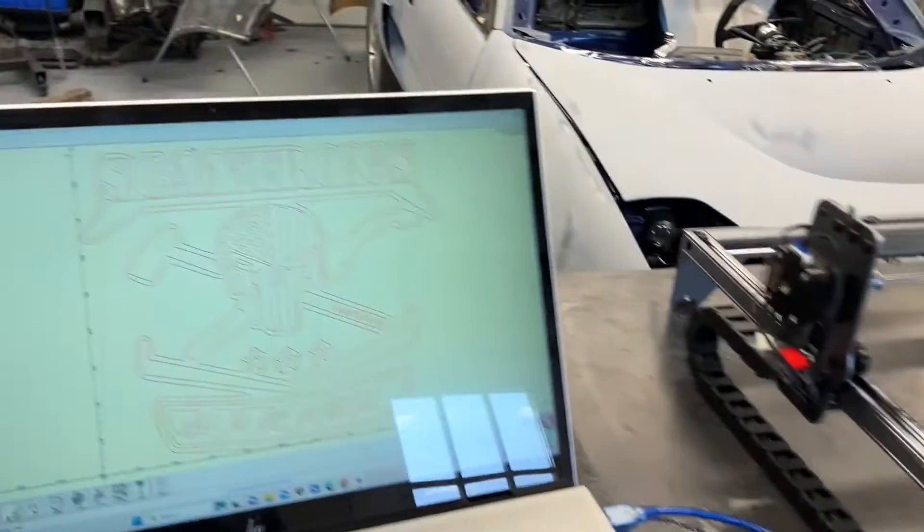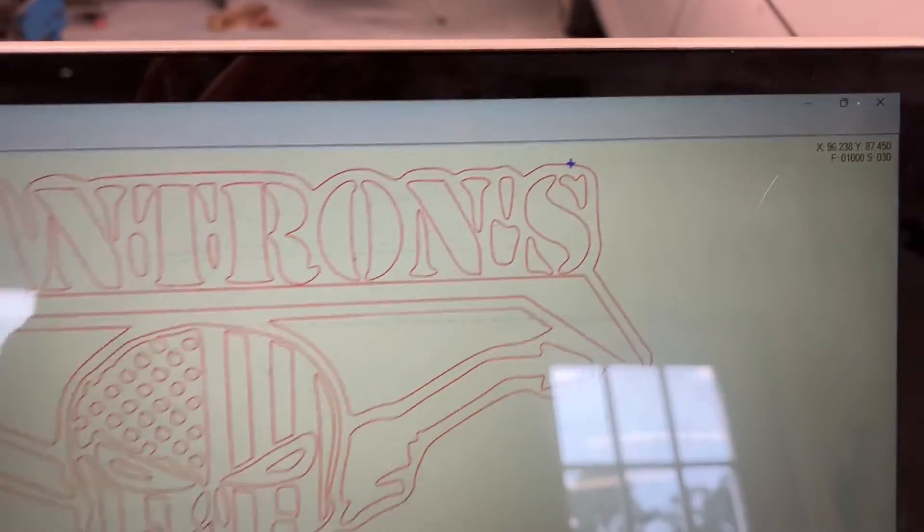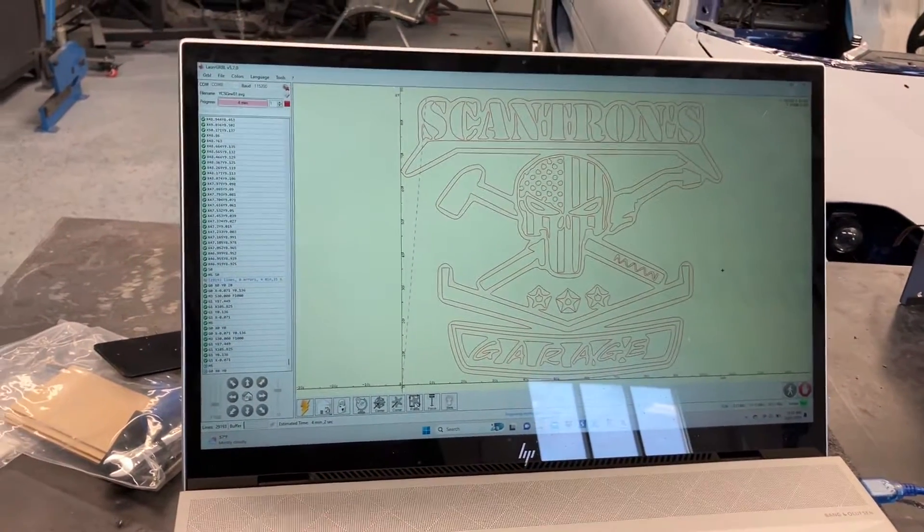It'll work its way around the whole perimeter, and it shows you where it's at in the process on your screen. Once it finishes that, we're going to hit print.